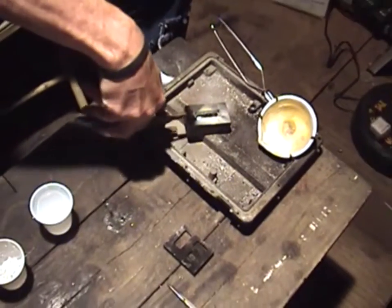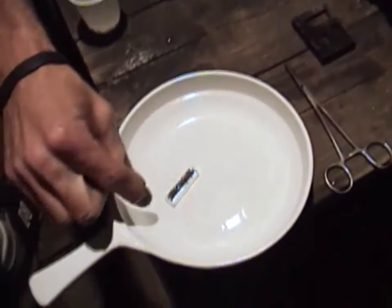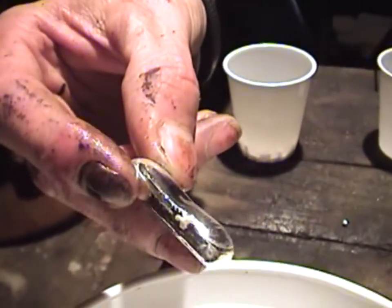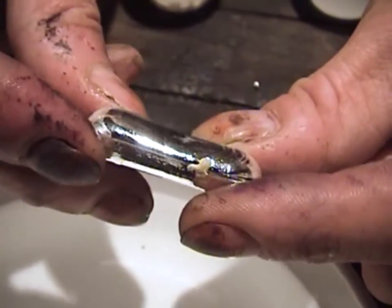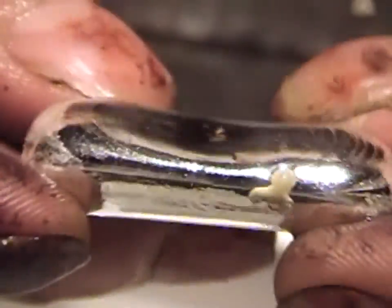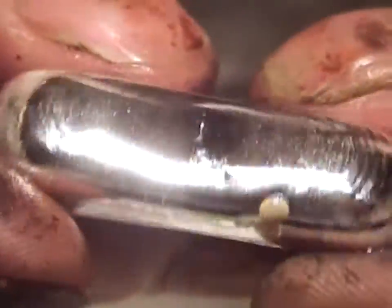We're going to take a pair of channel locks, reach over and grab our mold, and flip that bar up and let it come out into the dish. Voila! Now I don't know if you could tell, but right here on the side is some flux, and there's a little flux over here too. You don't want to rub these bars because you will scratch the surface — they're so fine and shiny. We're going to take this inside and put it in some dilute sulfuric acid to remove that. I'll explain that in the next step. We'll go ahead and melt a couple more bars while we're here.